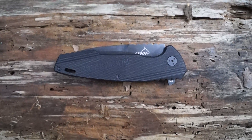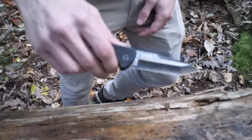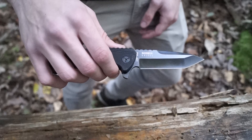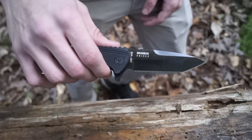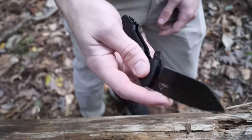This is the newest addition to our Lynx lineup. It features a Tanto style blade with an oxidized coating, ball bearings, and a liner lock.